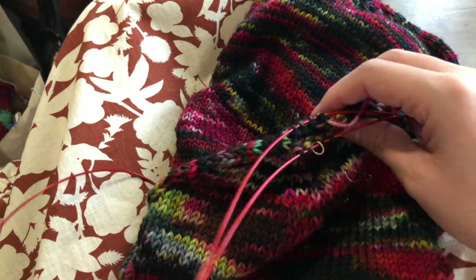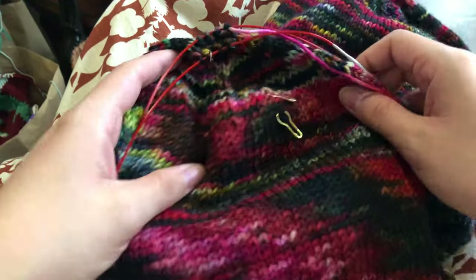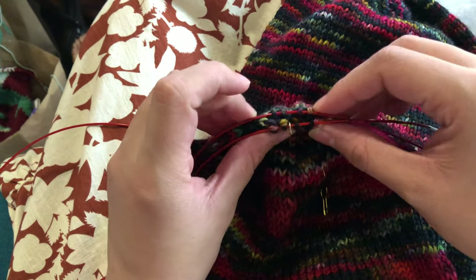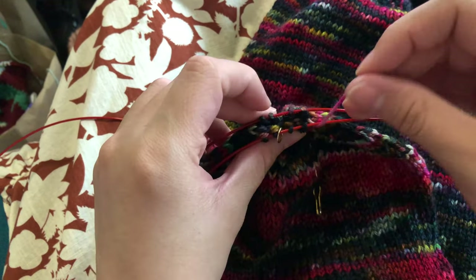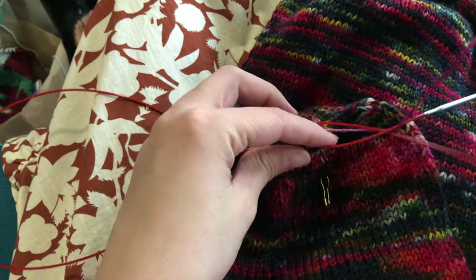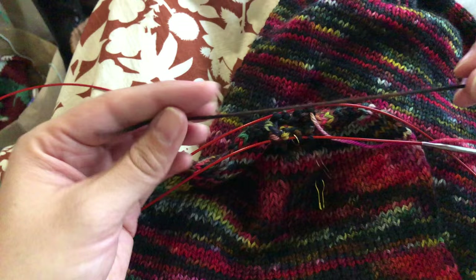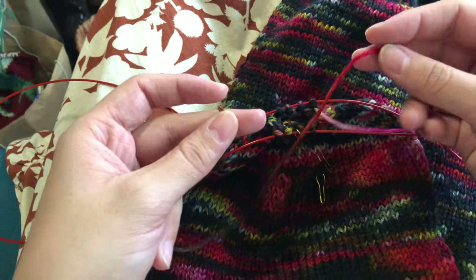I'm gonna try to show you what I'm doing here to patch up my Muscle Bro hat. So I'm at the very end, I have my stitches here and I cut my yarn, so I have this long end that I'm gonna weave in.